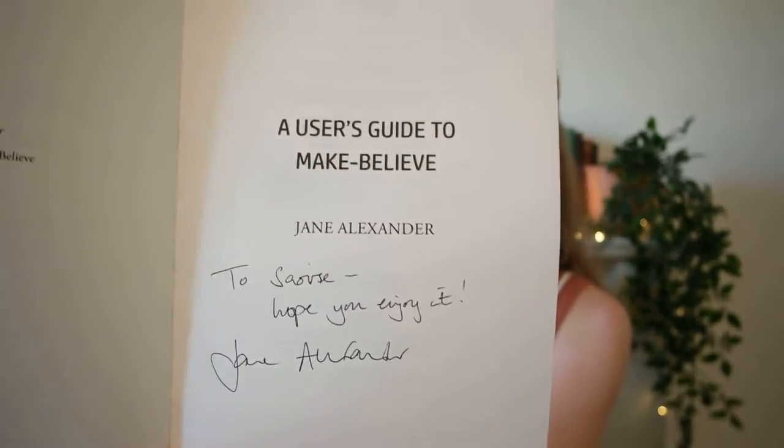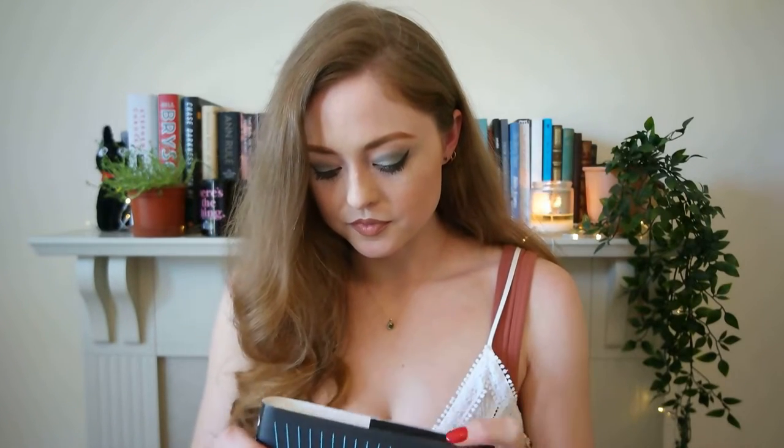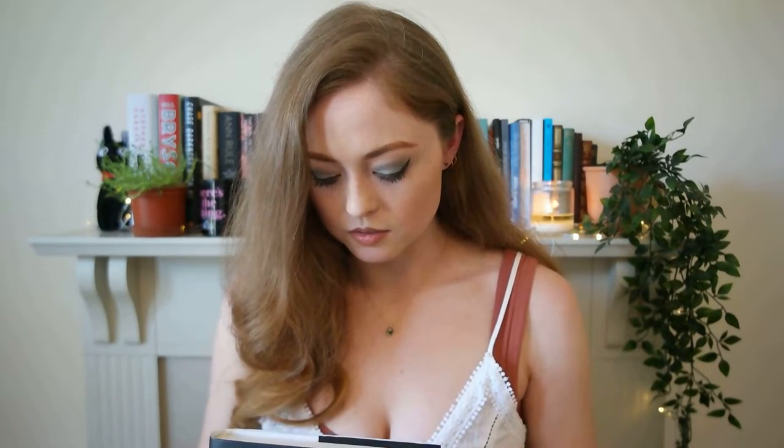The inscription says: "To Saoirse, if you like it." I love science books. This book is definitely what I would call science fiction, or speculative fiction. In my opinion, it has a very Black Mirror vibe.